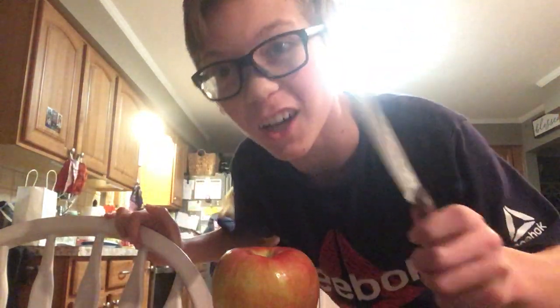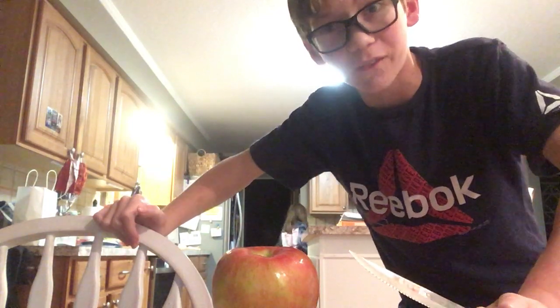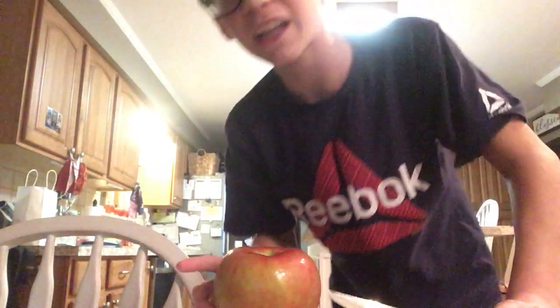Yo, what's going on guys? Bug Keegan back for another video. Today if you don't know me I'm Keegan Robin. Share with your favorite, hit that like and subscribe, it would be very much appreciated. Okay, today I'm gonna be...